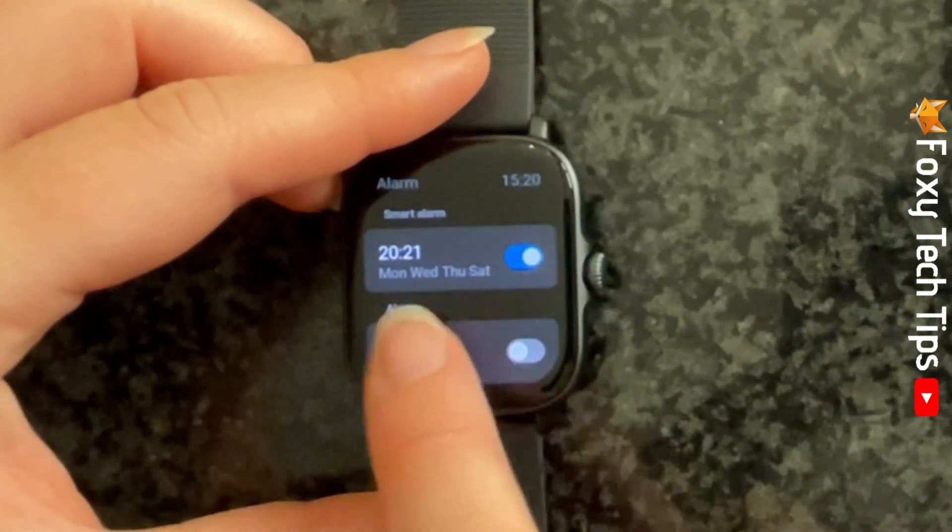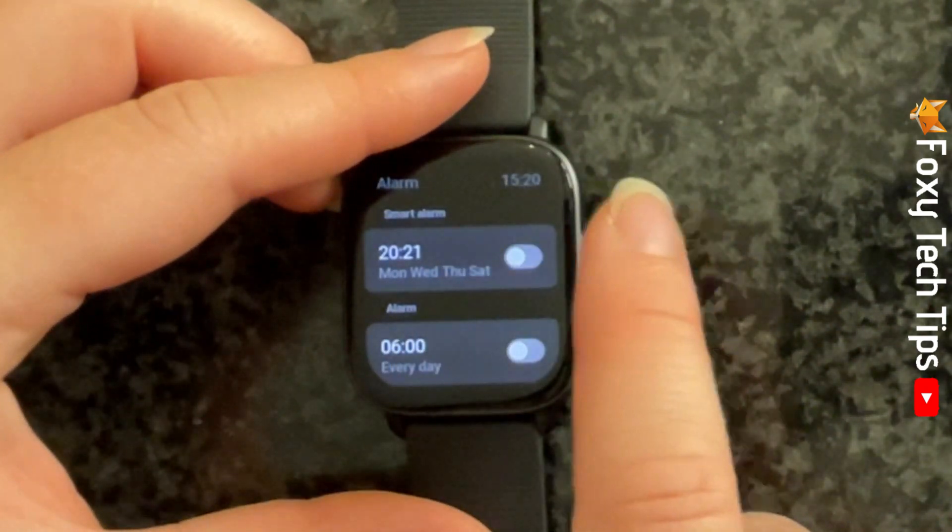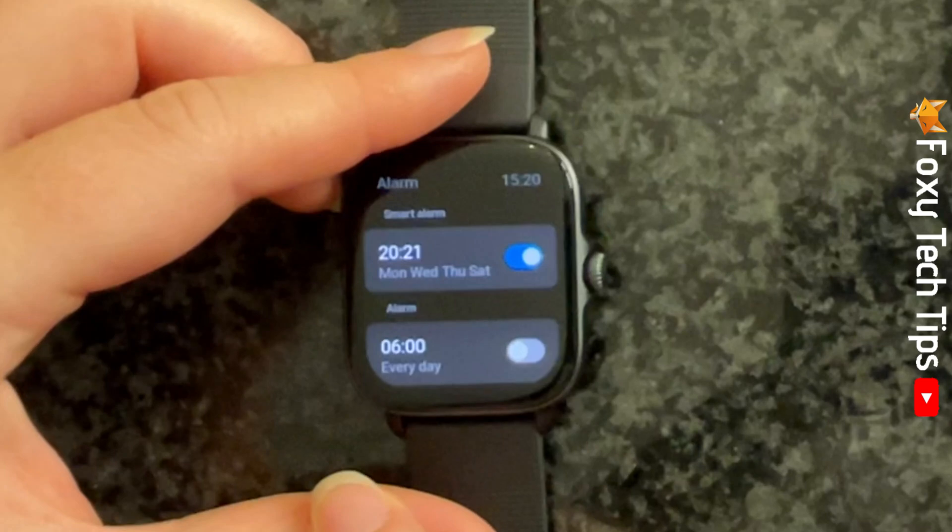You can tap the toggle to deactivate your alarm. When the toggle is blue the alarm is active, and when it's grey the alarm is not set.